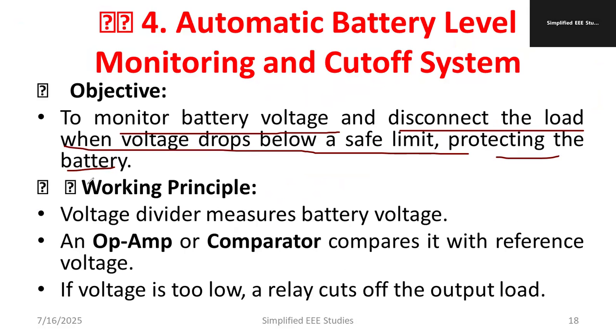A simple prototype will be developed. The working principle is based on the voltage division principle and the application of an op-amp. It will compare the voltage — it will act as a comparator. If the voltage is too low, the relay cuts off from the output load. That is the key principle applied here.